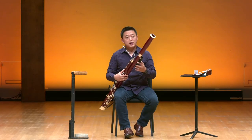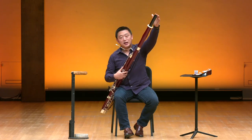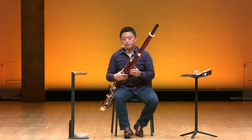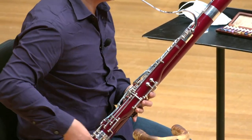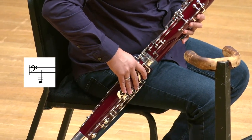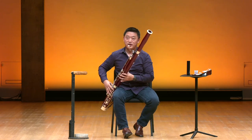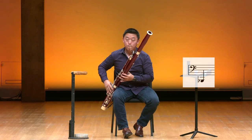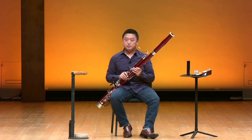What it does is that when you put it on top of the bell, it adds to the length of the instrument, and it brings out one more note — a low A. This is with the low A extension. This is without it. That gives you an actual note on the instrument.